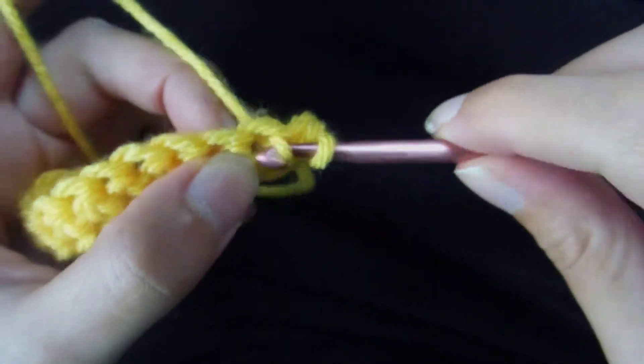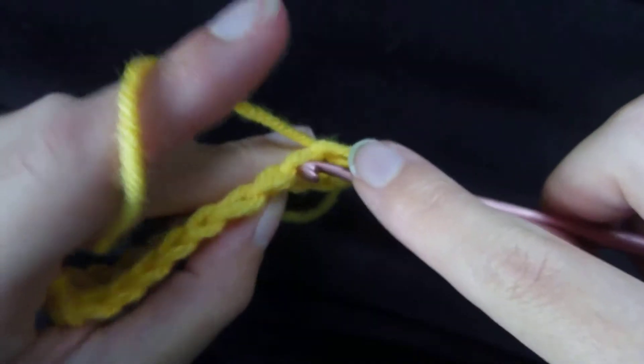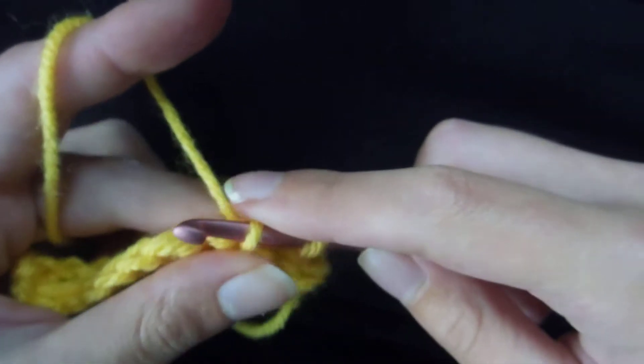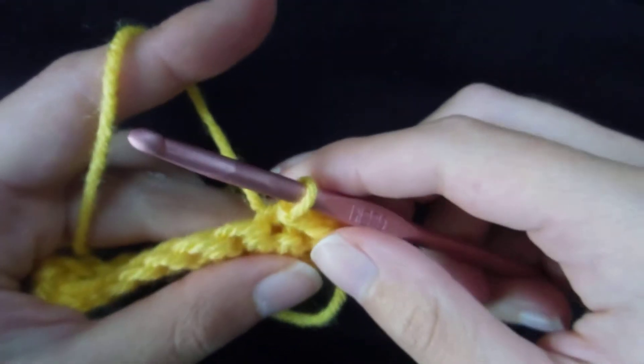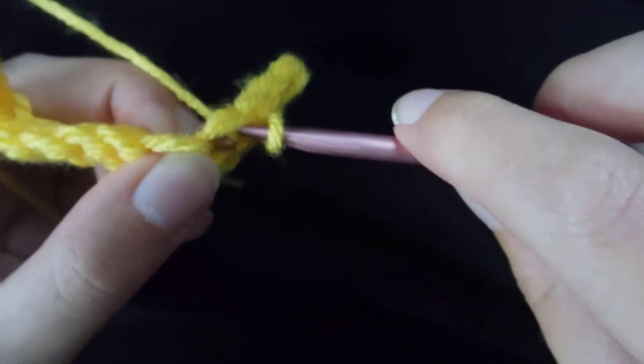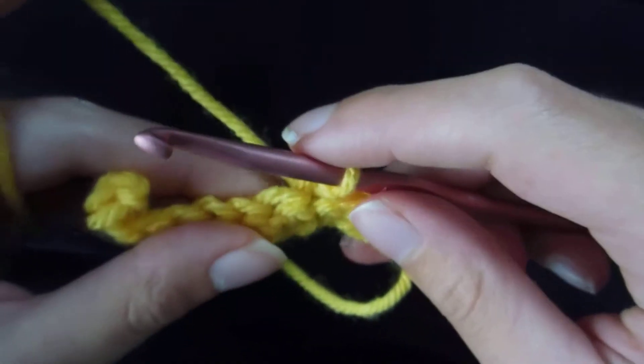Again, insert your hook into the next stitch, yarn over, pull through, then pull through the single loop on your hook. One more time: insert the hook into the next stitch, yarn over, pull through, then pull through the single loop on your hook.